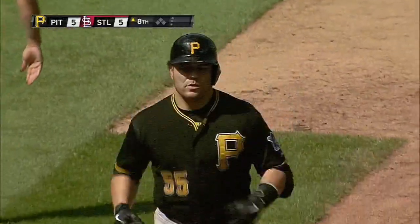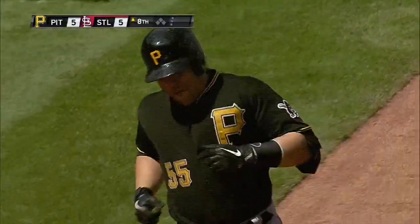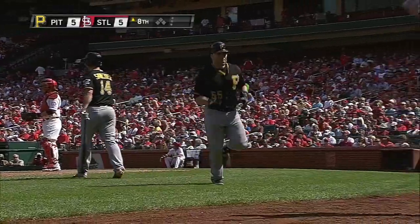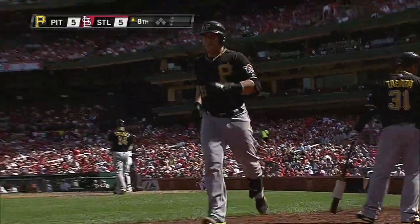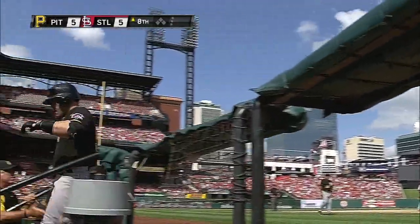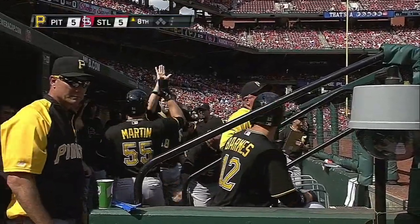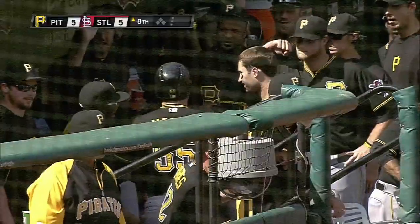What a big blast from Russell Martin. We saw this earlier in the year — the oppo pop, hitting some balls into the seats in right field. This one to right center field: first pitch, a fastball, stays back, gets extended, a line shot. That was huge.